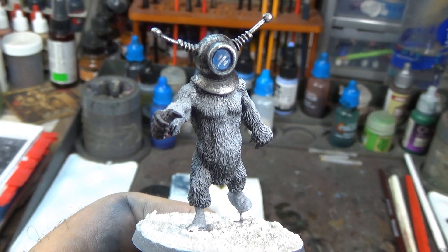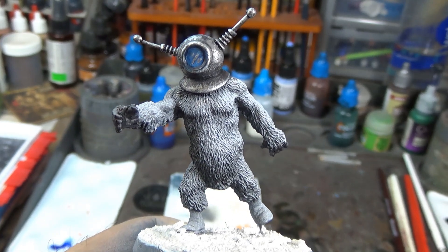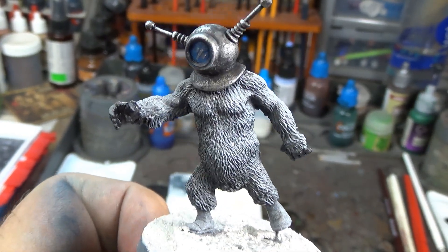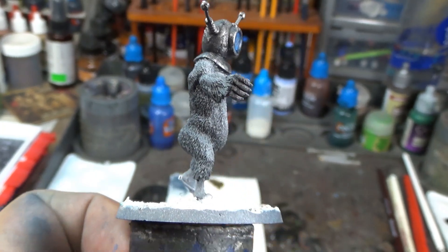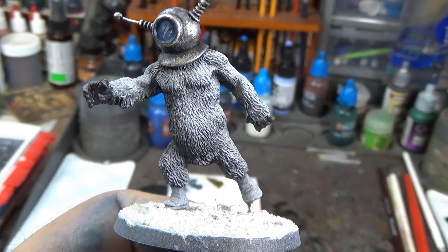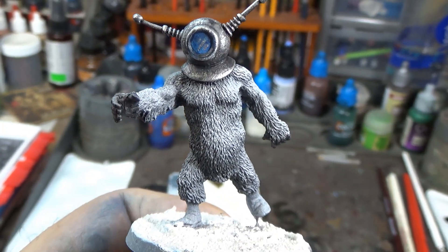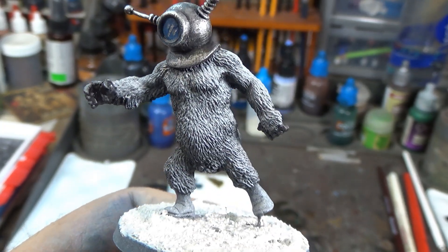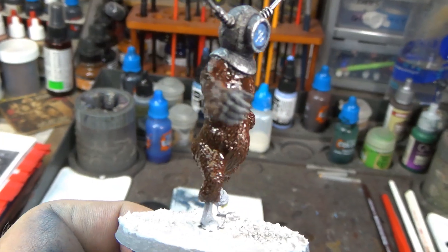Alright, we made some progress on our guy here. As you can see, I got those little reflection lines painted on his visor — the helmet's all done. Not a whole lot to him. Like I said, this is gonna be a really quick little paint. The next step is to dry brush these hands with the Dawnstone and then paint the fur with the Gorgon-Grunta Fur — it's a nice reddish brown. I'm gonna go ahead and do that and we'll come back and take a look.